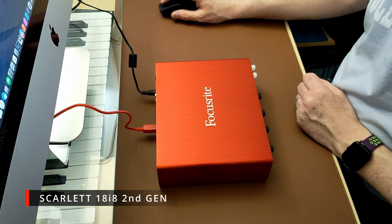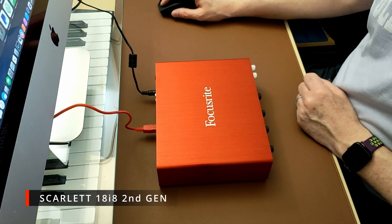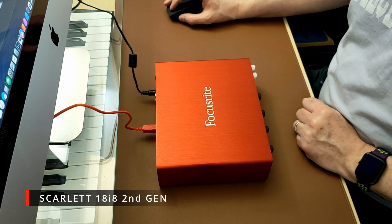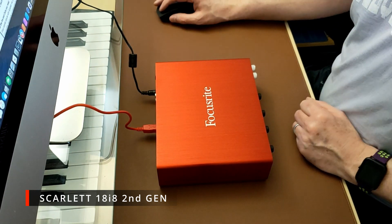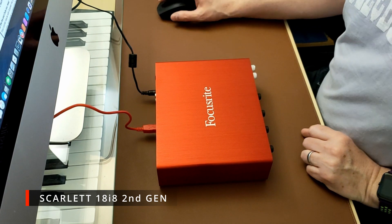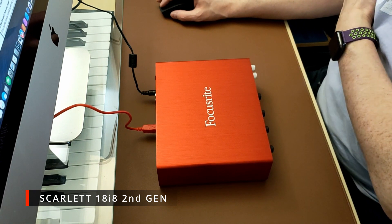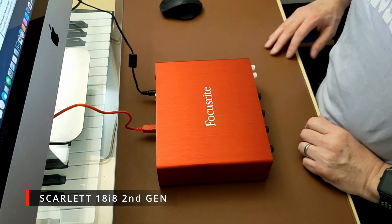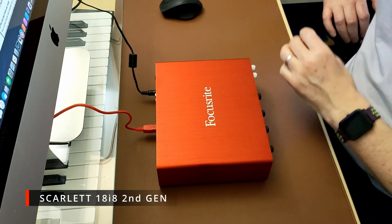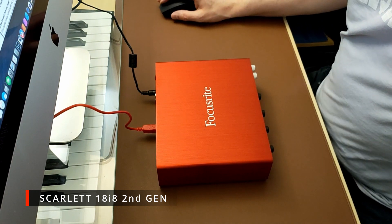The deal is on a separate site — store.focusrite.com, the GB version. It normally retails for £249.99 and they are selling it for £174.99, which is more or less exactly half the price of the third gen. You also get free worldwide delivery on orders over £160.